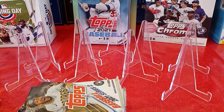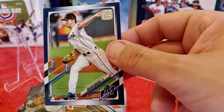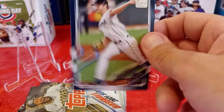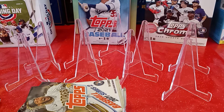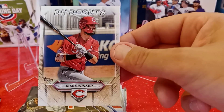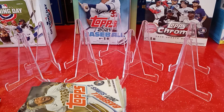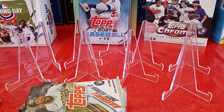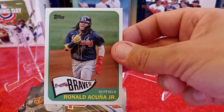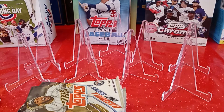I got a blue rookie card of Trevor Rogers — that's cool, this guy has a great last name and I've heard great things about this pitcher. Very happy to get a parallel rookie card of Miami Marlins' Trevor Rogers — card 563, and I don't need the base either. Got a nice little insert — Designated Hitter Debuts, Jesse Walker from the Cincinnati Reds. And a really cool throwback of Ronald Acuna Jr. — that's going in my PC. Really cool pull right there.